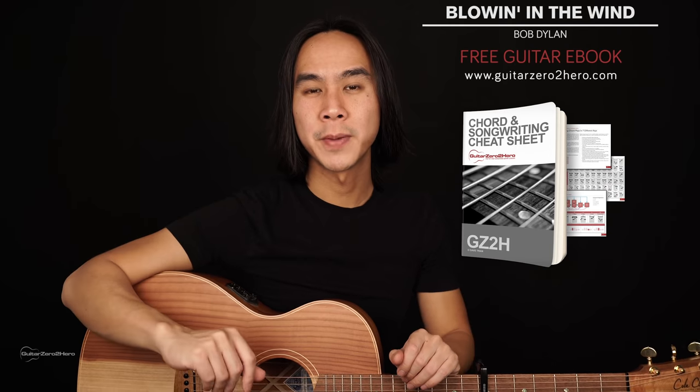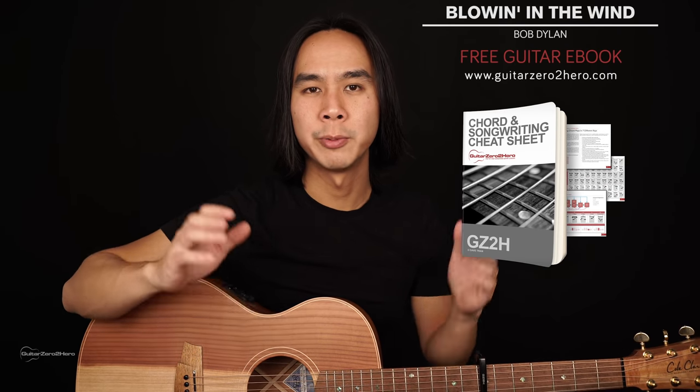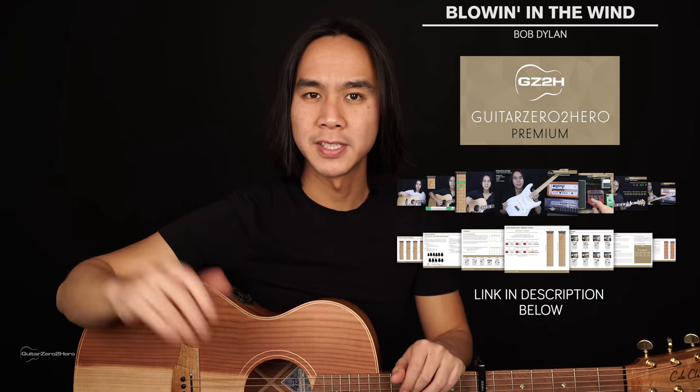If you want to master chords back to front, be sure to head over to guitarzertohero.com to pick up my free guitar ebook. Or if you want to improve on the guitar, then sign up to Guitar Zero to Hero Premium, which is my complete step-by-step guitar course.